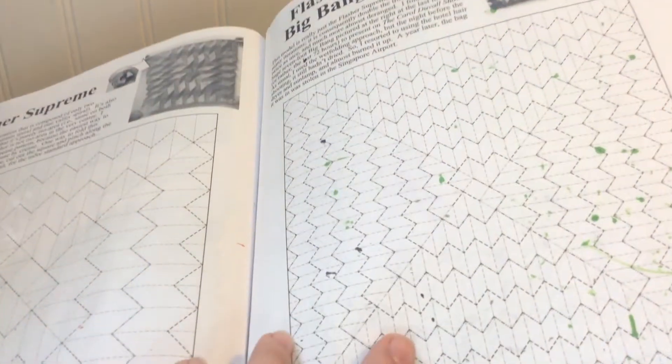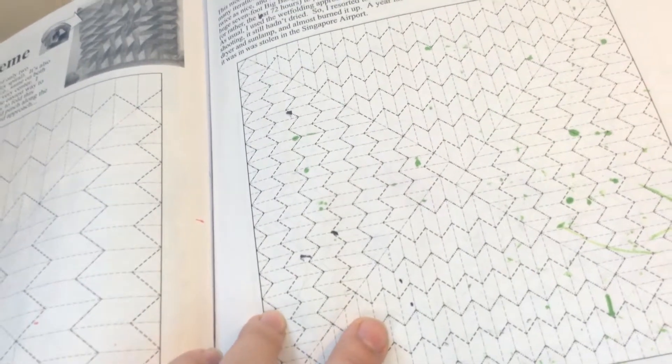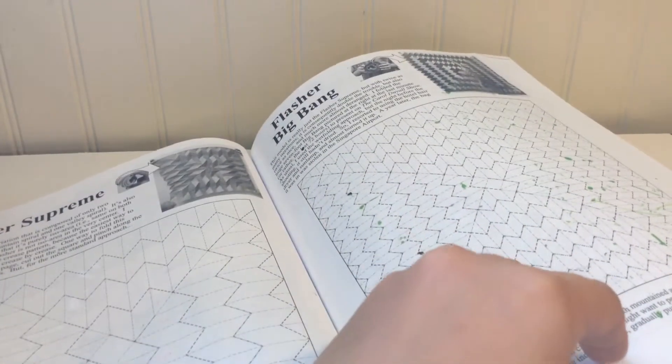Yeah, the crease pattern is pretty complex — well, it's not like complex, but it's just a repeated pattern. It's right next to the Flash Your Hat thing.